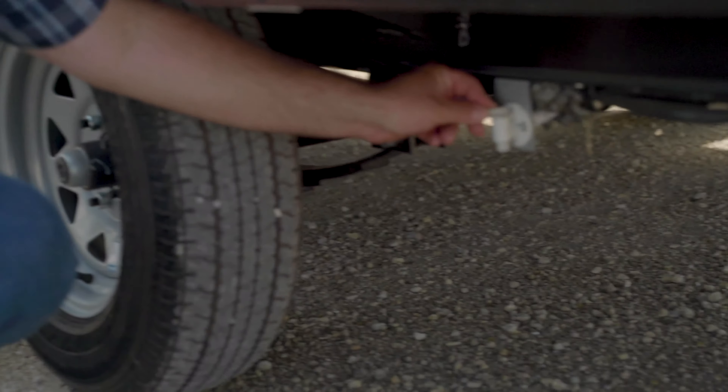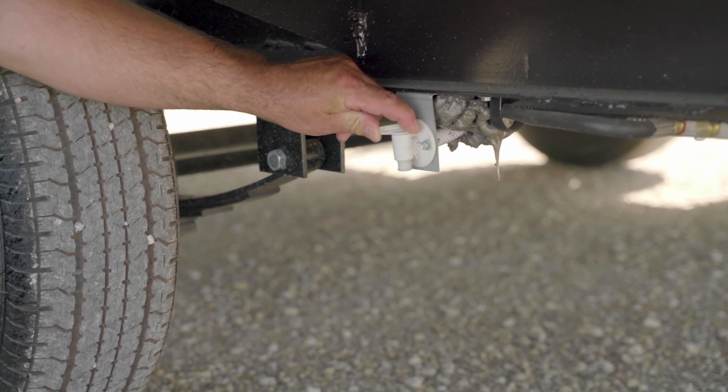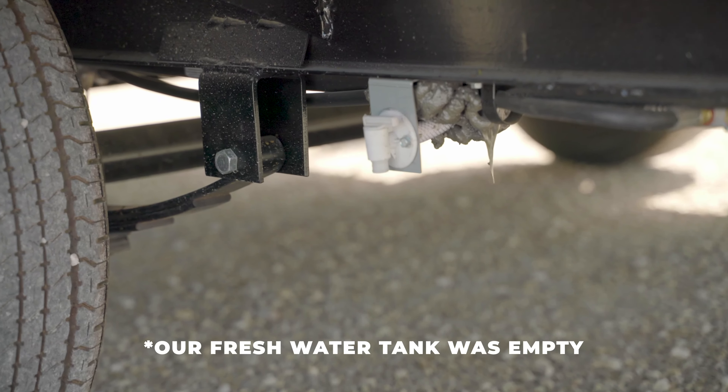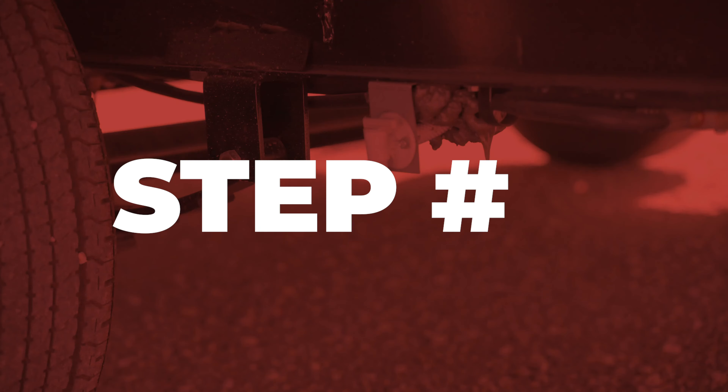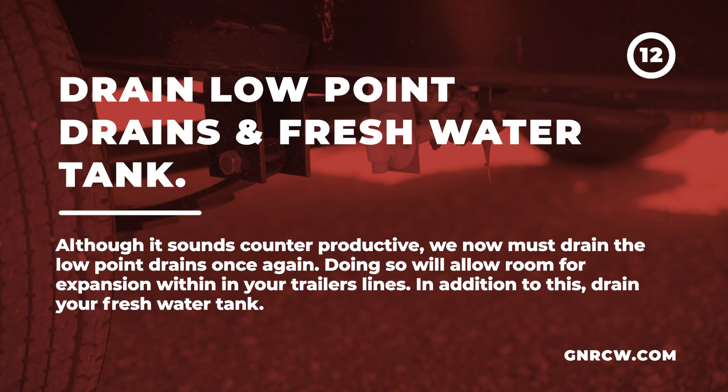We're going to allow the plumbing antifreeze to drain out by opening the low-point drains. We also want to open some faucets inside to evacuate as much of the plumbing antifreeze as possible. That will allow room for expansion.